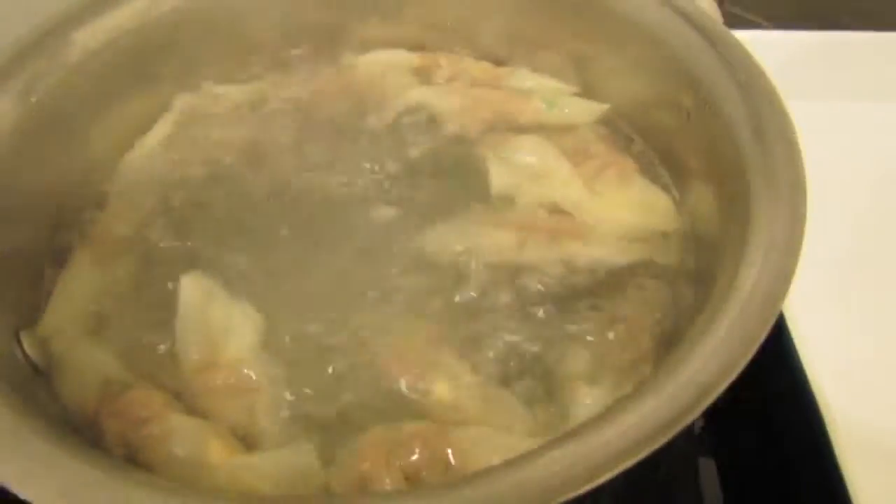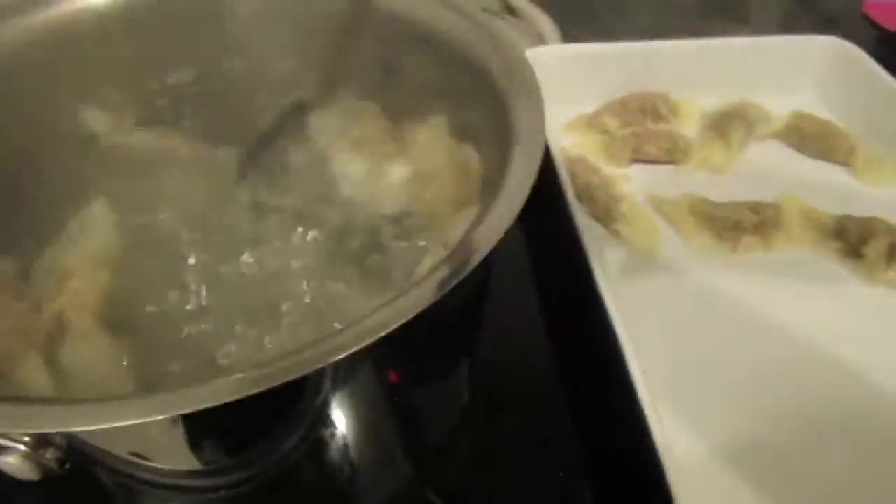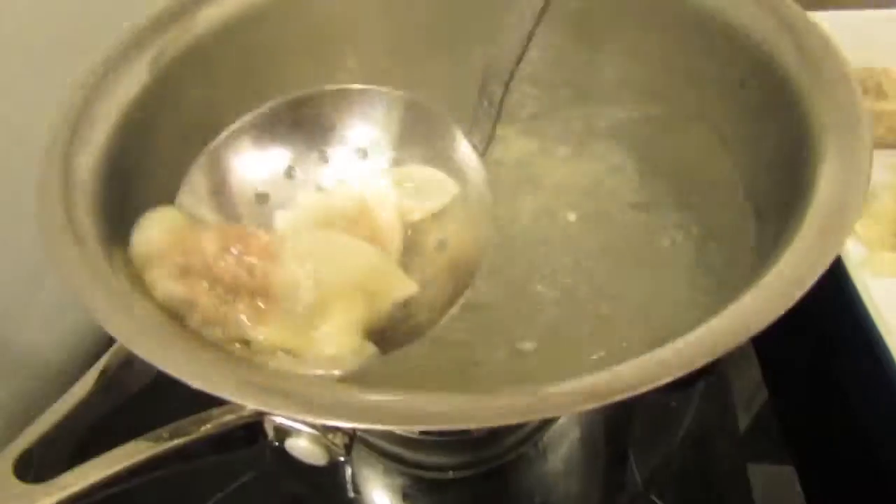I wouldn't put them directly onto the plate you plan on eating off because there'll still be some water involved. Then I like to mix up a bit of chilli and soy sauce — some people like a bit of vinegar in there — to dip my lovely dumplings in. And that's how I like to eat them.